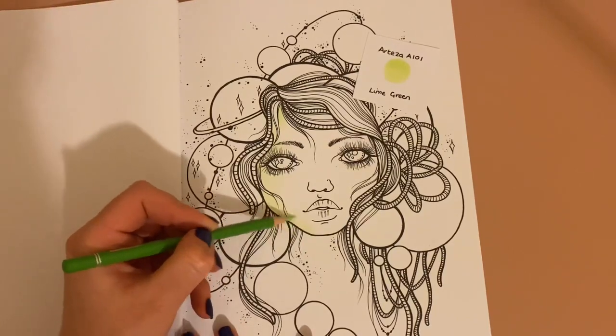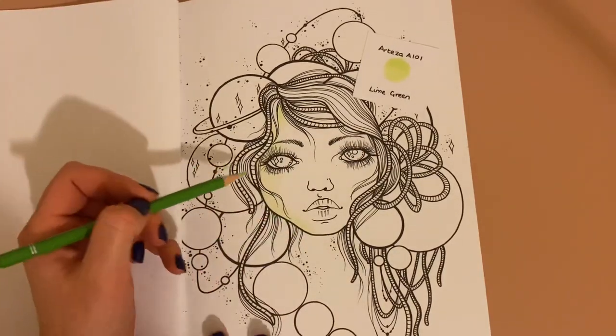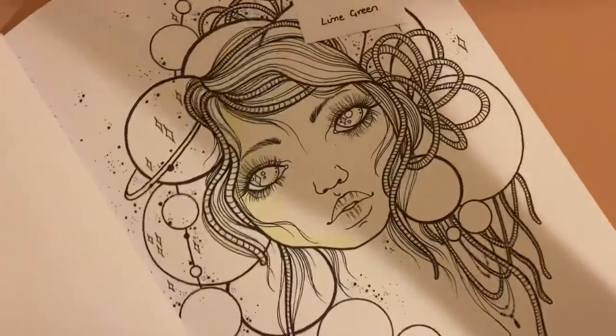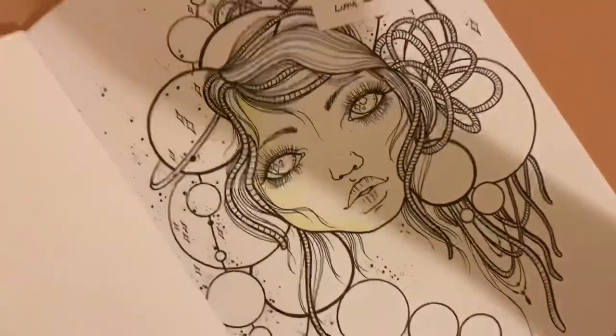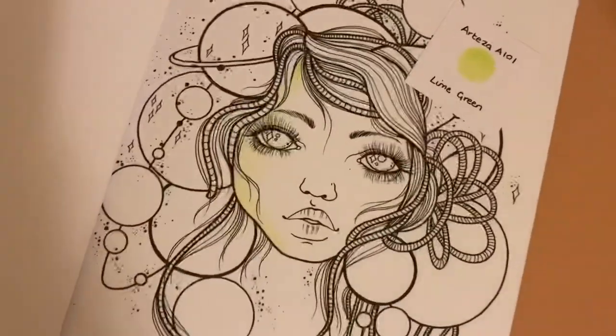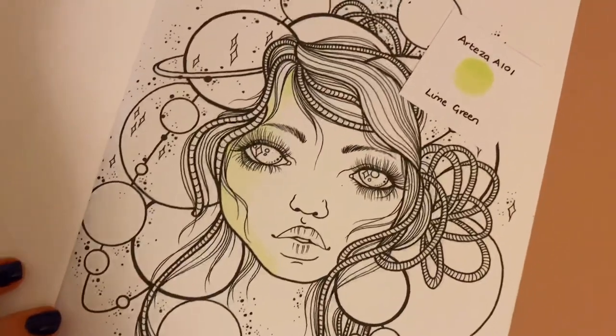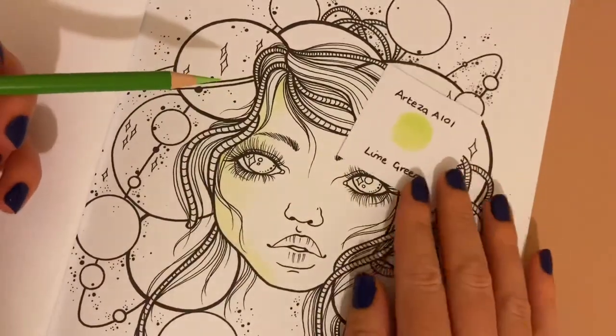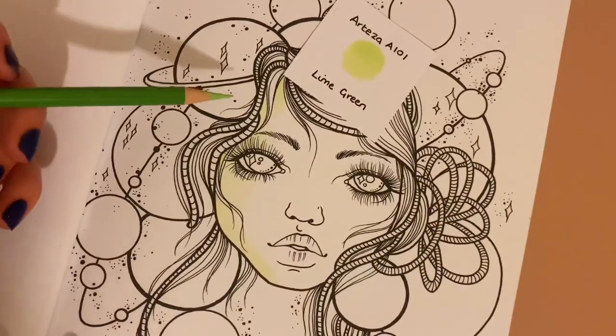I'm just wondering if I need to get really close — I don't want to have that shadow, but I do want you to be able to see what I'm doing a bit better. That's a bit better, and then I'll just zoom out when the time comes.